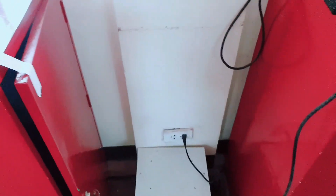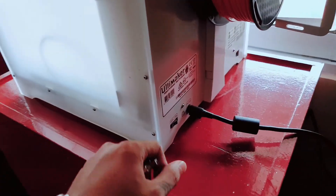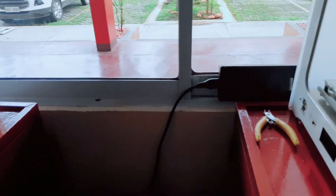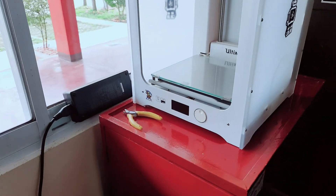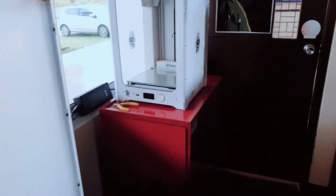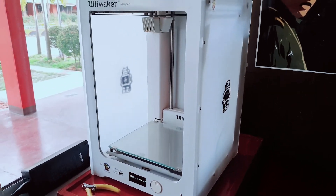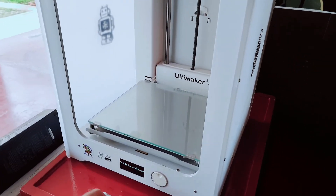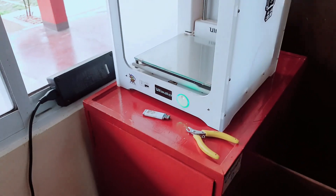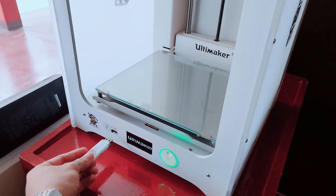Once the printer is on, go to the back of your Ultimaker 3D printer and turn it on. Then place your flash drive in the USB port.